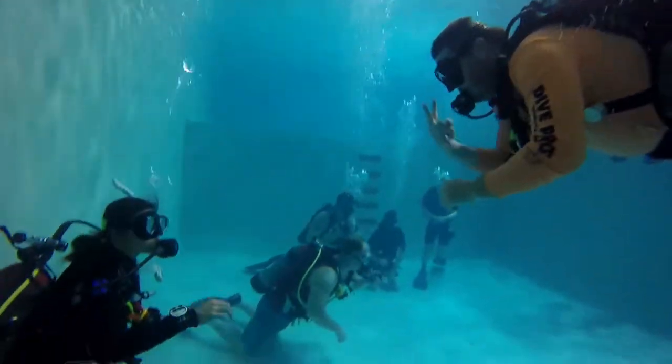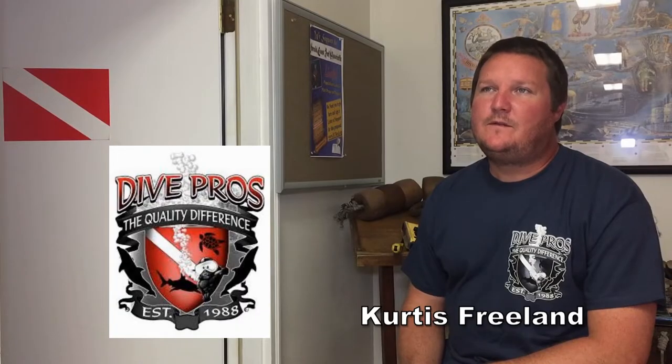My name is Curtis Freeland. I'm a dive instructor here at Dive Pros and I'm also the sales manager of the store.